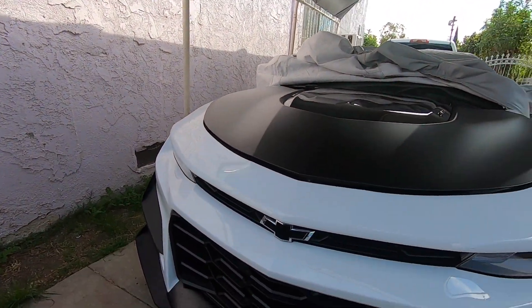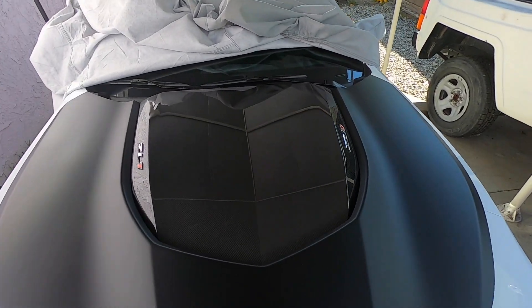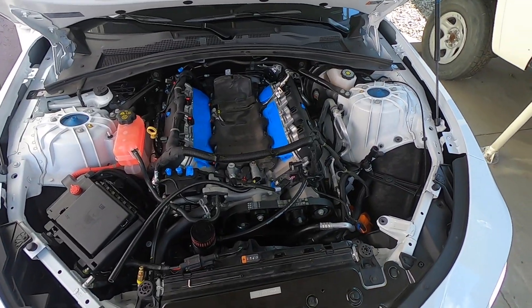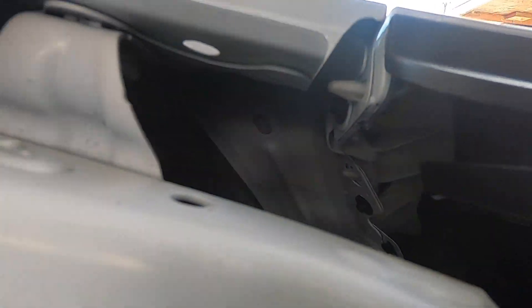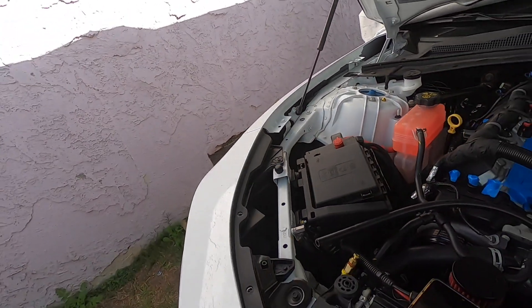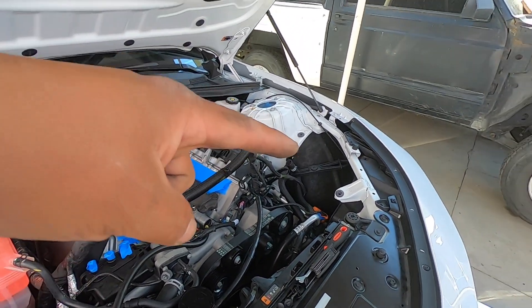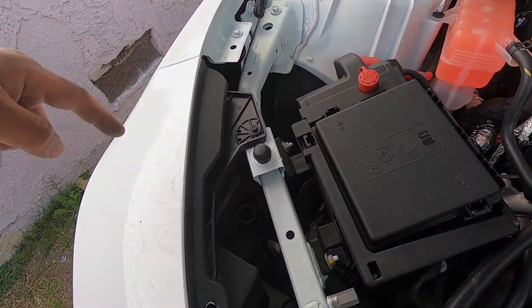We're removing the wheel and jacking up the car to get behind the wheel liner. We removed all the hardware from this side of the wheel liner. Now we're going to get underneath the hood and remove all these, and then the bumper should come off. I just noticed there's two more bolts holding this down — that one right there and that one down there — and two more on this side as well. I'm going to try to reach in through that little gap to take those out.